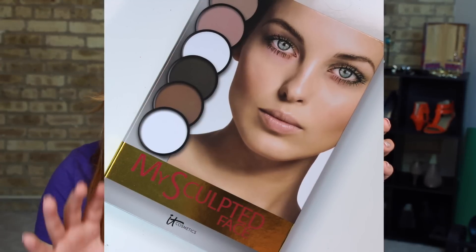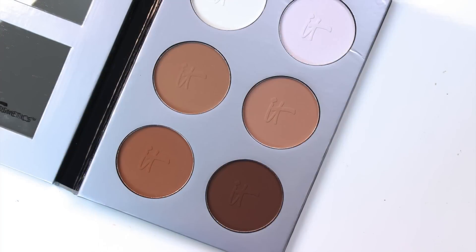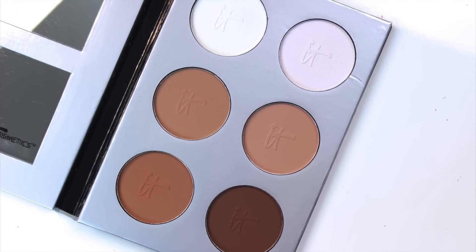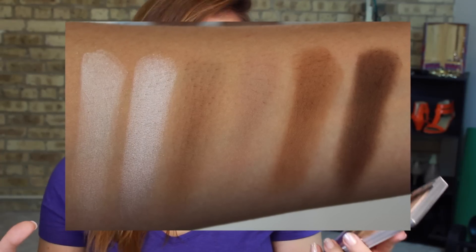Hey guys, it's Bailey from Making Up the Midwest, and this is going to be a quick review and demo of the It Cosmetics My Sculpted Face Six Pan Bronzer Highlight and Contour Palette. This retails for $38 from Ulta, and with six pans inside, that means each of them goes for about $6.33 a piece — an absolute bargain for pretty much any It Cosmetics product.